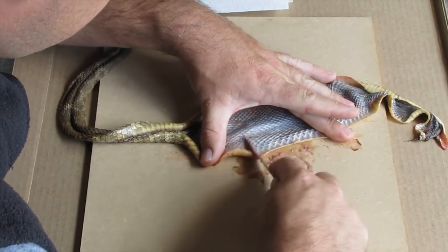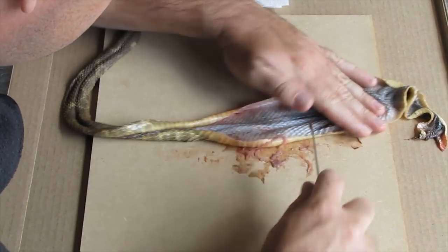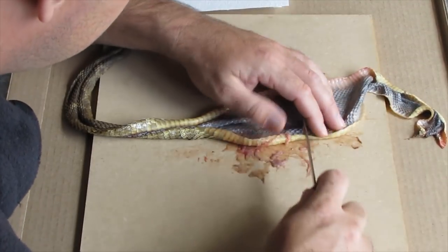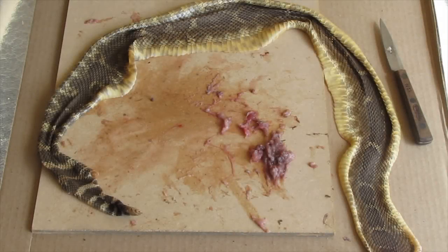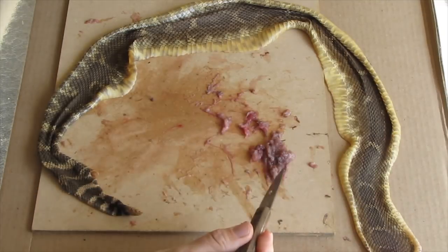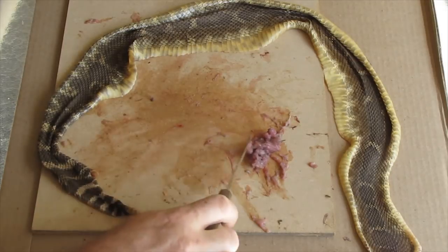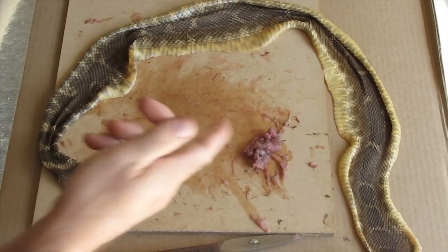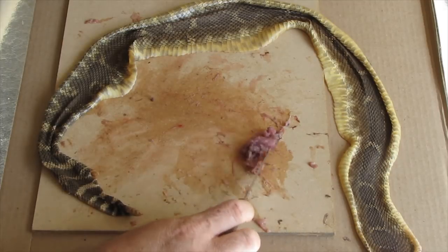I think you guys get the point — I'm going to go ahead and cut the camera off now, finish the job up, and then I'll show you how to make up the snake tan and get it set up for that. So now the fleshing job is completely done. As you can see, I got quite a bit of a mess here — quite a bit of flesh off of this skin, which is pretty much normal.